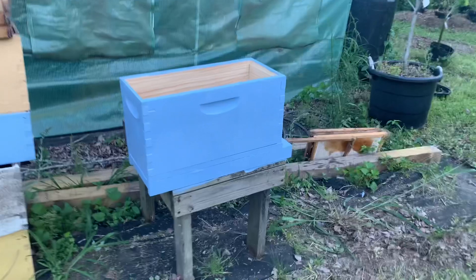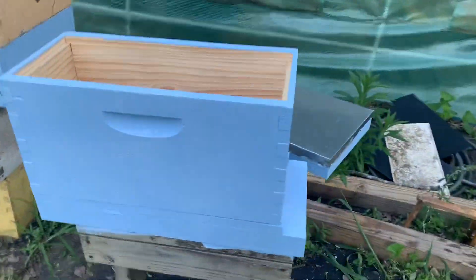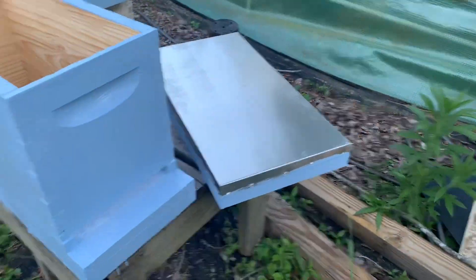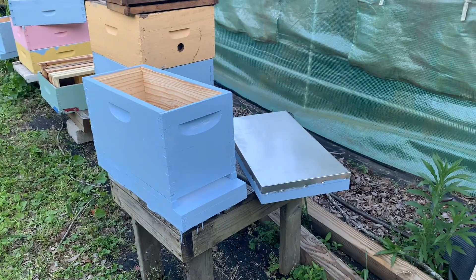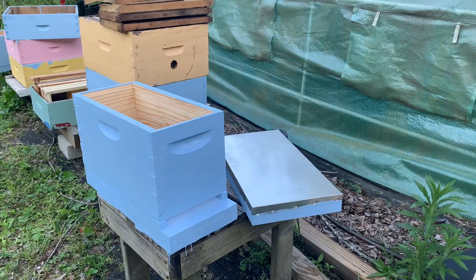Got my new nuke boxes together and the lid to that. Now it's just time to let them all dry and put them to use out in the bee yard.